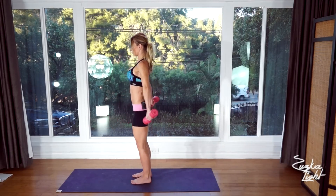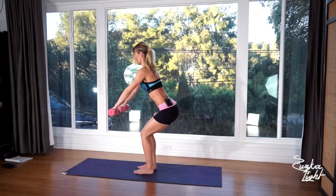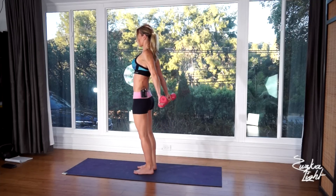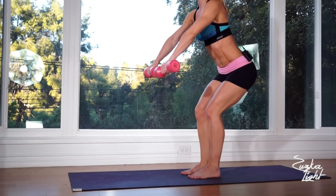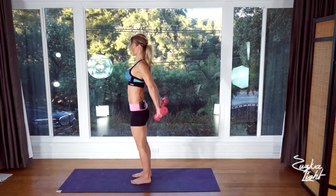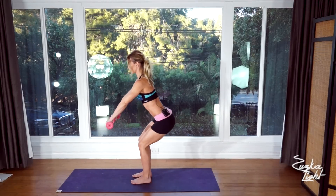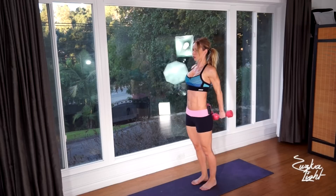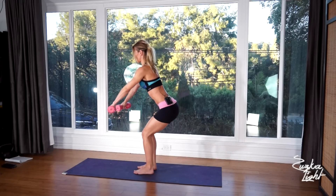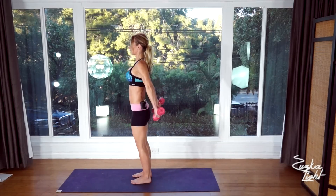Bring the dumbbells behind you, rise up a little bit but your knees are still slightly bent, then push your hips back again. Squeeze shoulder blades together on each rep. Completing 20 reps of this hip-hinge dumbbell row movement.